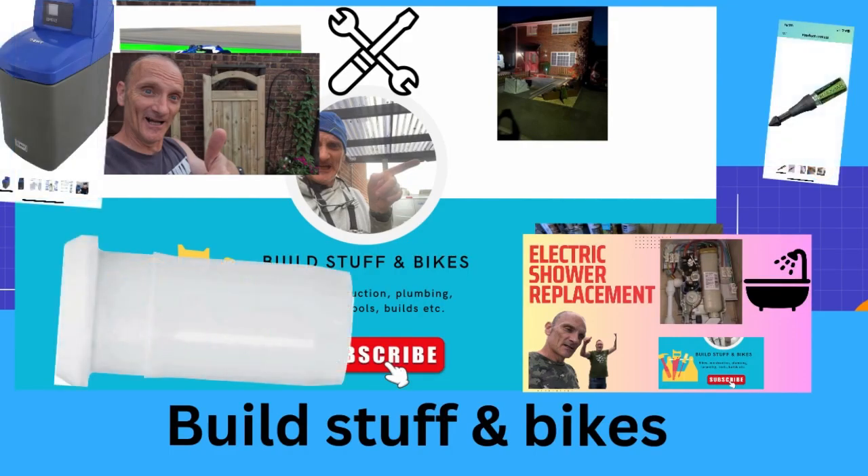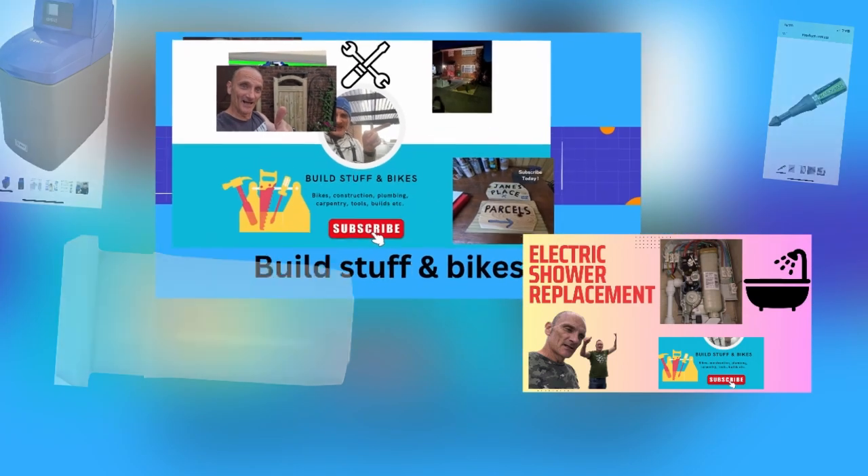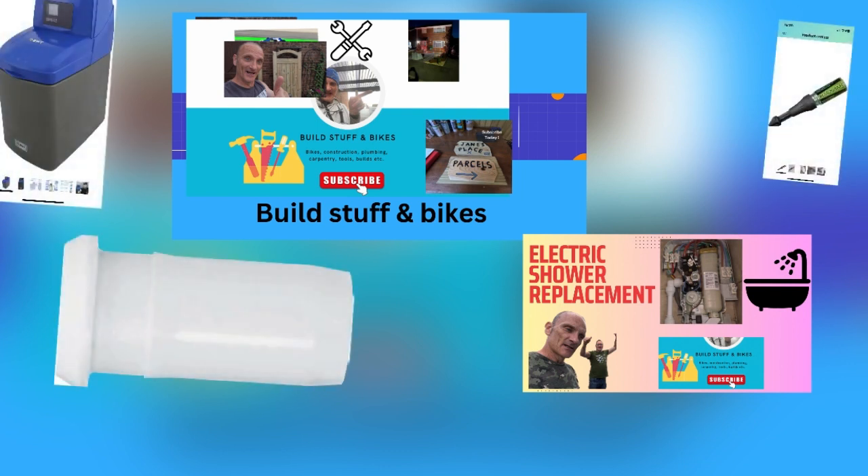I hope you like my video. Please like, subscribe and comment - I welcome feedback. All the items I used in making this video are listed in the description below. Hold tight.